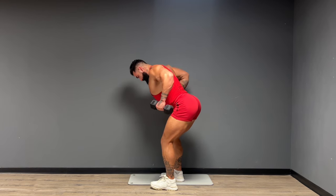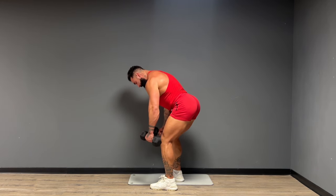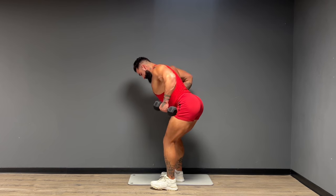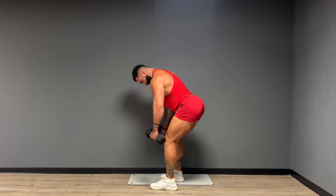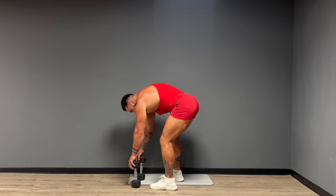Here we go — 15 reps. Give me five more. And one. Shake it out.